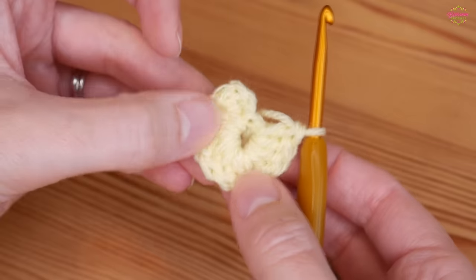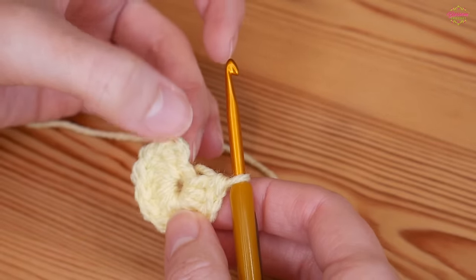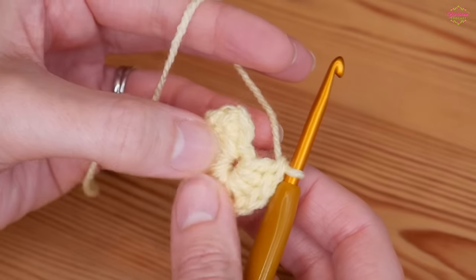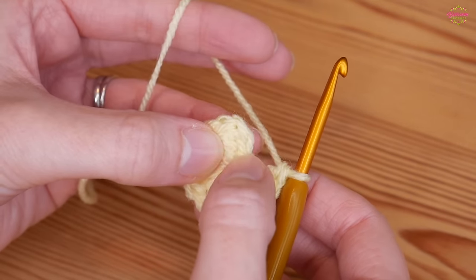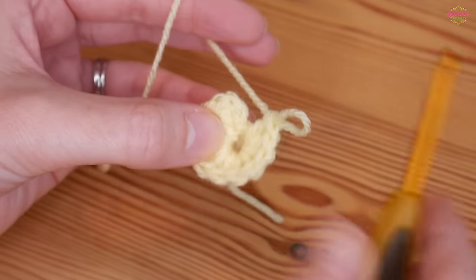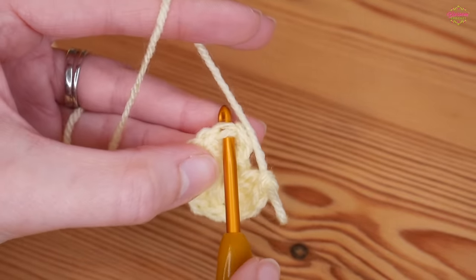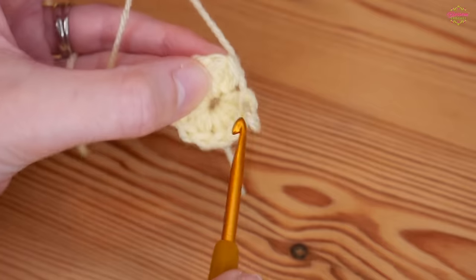You should have 12 stitches including that chain two, so just double check before you go any further: 1, 2, 3, 4, 5, 6, 7, 8, 9, 10, 11 and 12. At this point we want to close off. I'm going to skip the chain two because I don't like the way that join looks when closing a circle. I'll skip the chain two and join into the top of that first proper treble — ignore the chain and join through the whole top of that first proper treble.